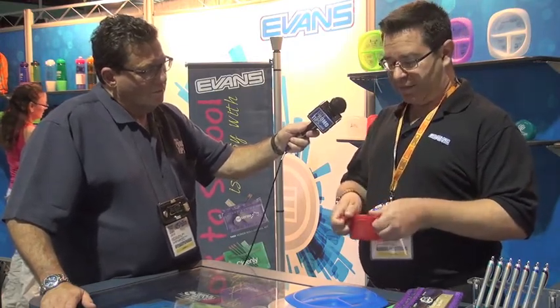Another item is our snacking container. It's also USA-made, available in 16 different colors. It's CPSIA compliant and it fits exactly one cup of snacks — just perfect for school events. I've already used it twice for my daughter's school.